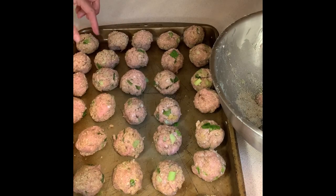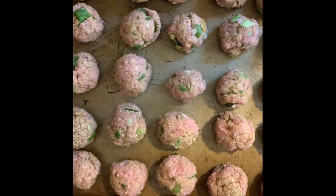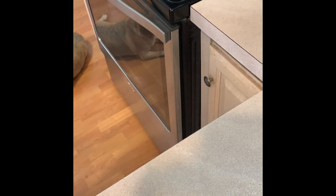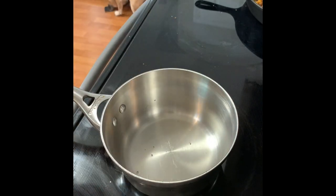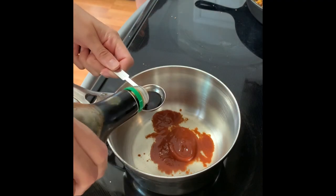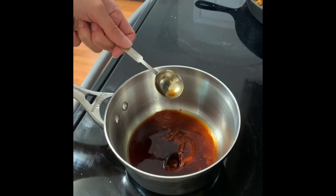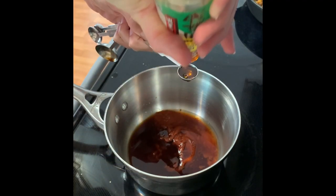I'm throwing these in the oven at 375 degrees. Now I'm going to be working on the sauce for the meatballs — I'll leave the recipe in the description down below. I'm just adding sriracha, soy sauce, rice vinegar, honey, grated ginger, garlic, and toasted sesame to a saucepan, and I'm just going to be whisking that together continuously so that it can heat up and simmer for a few minutes.